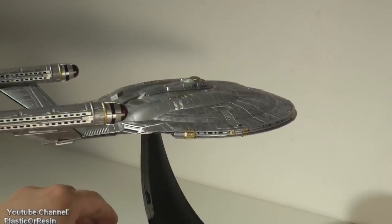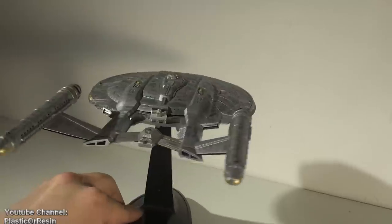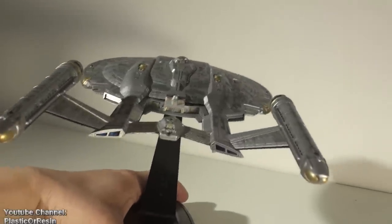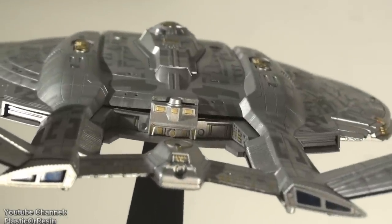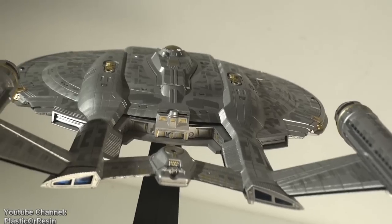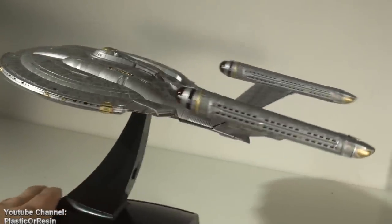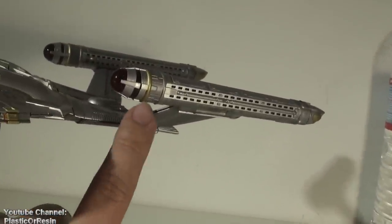Now let's talk about the negative things about this kit, and boy there are a lot of negative things I could talk about. This kit has gaps — you can see a big gap right there. When they engineered it, I don't know why they didn't fix that part, but there's a gap right there. Also on the sides there is a gap right here and a gap right here too.